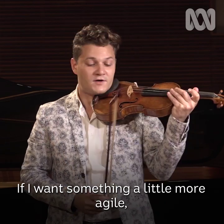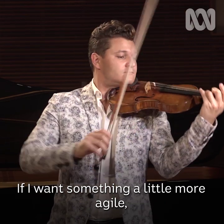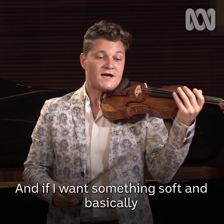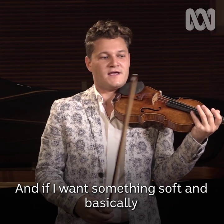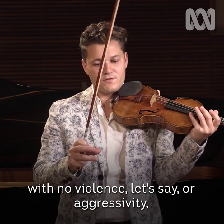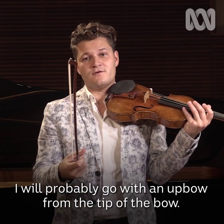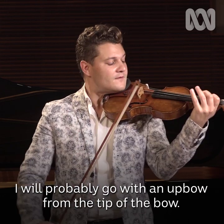If I want something a little more agile, I would use the middle part of the bow. And if I want something soft — basically with no violence or aggressivity — I will probably go from the tip of the bow.